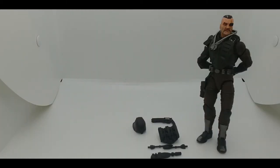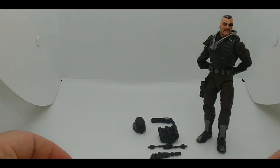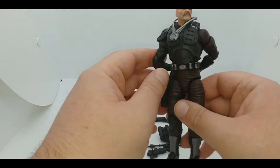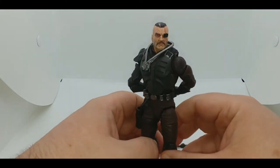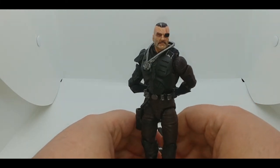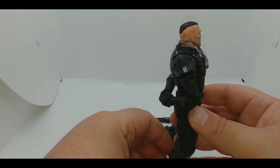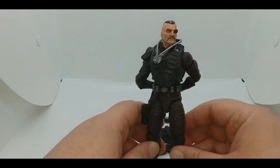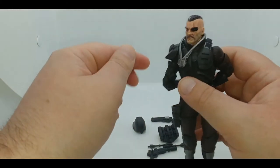I've gone ahead and stripped Major Blood down — the dog tags are removable but I figured I wouldn't bother. I really do like the accessories the figure comes with. Taking a good look at the head, this is what I think is a combination of several different Blood designs over the years. It really just comes down to the arm — there are some Major Bloods who have robotic arms, some with armored arms, and some with normal arms. This is a combination of that with a more real-world touch.